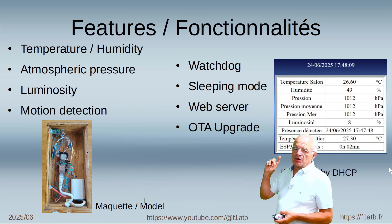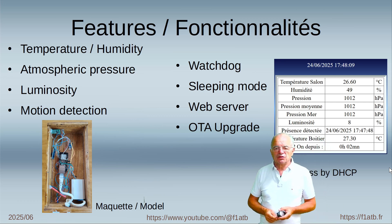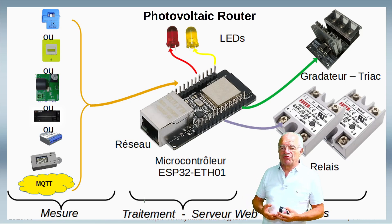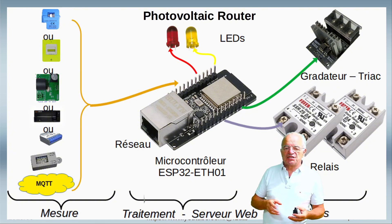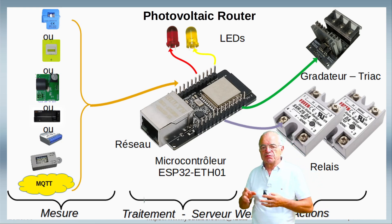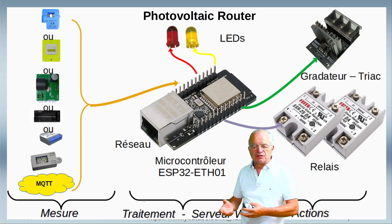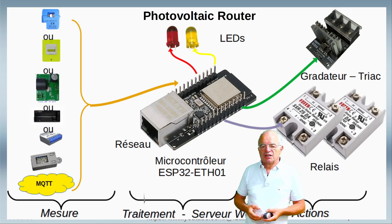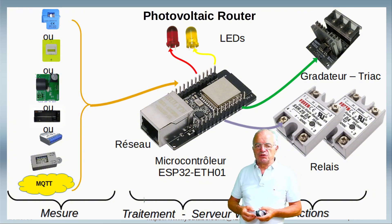Here you have an example of the web page on which we display the measurements. If you are interested in a more complex project, I have developed a photovoltaic router with this board. This system allows you to transfer excess photovoltaic power to a water heater — this is quite a big project with 10,000 lines of code, available on my website in open source.